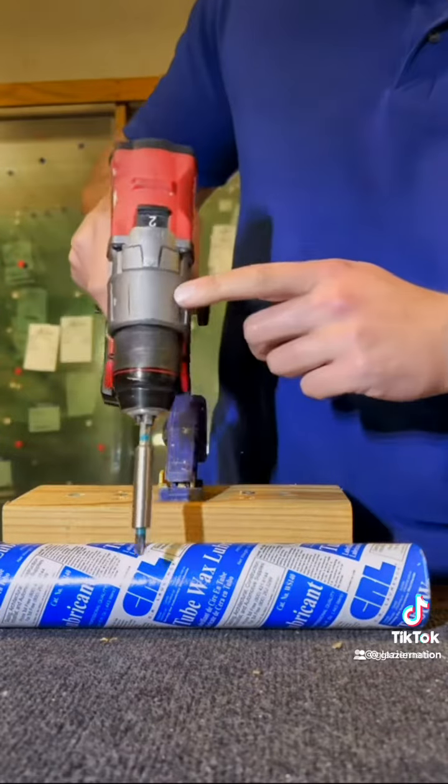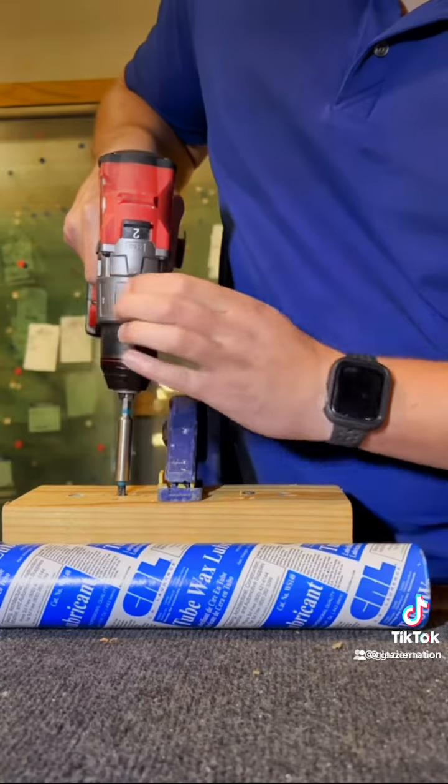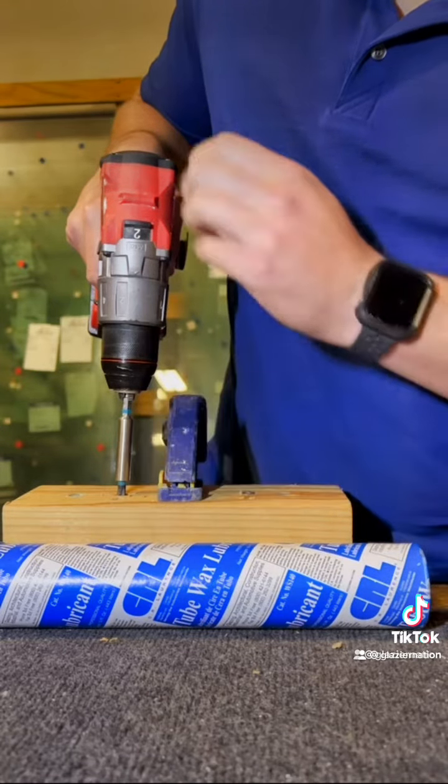We'll start on the unwaxed screw. I've got my clutch all the way on one, and we'll see how high I end up having to adjust my clutch to be strong enough to back this unwaxed screw out of this 2x4.